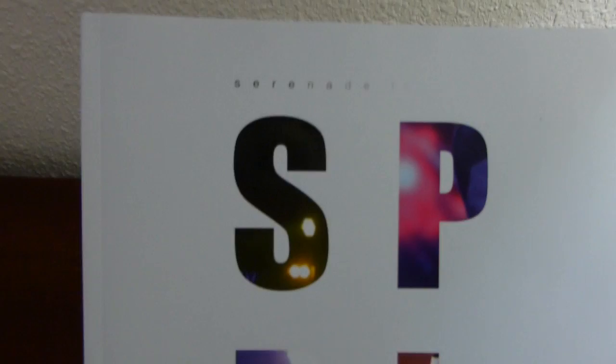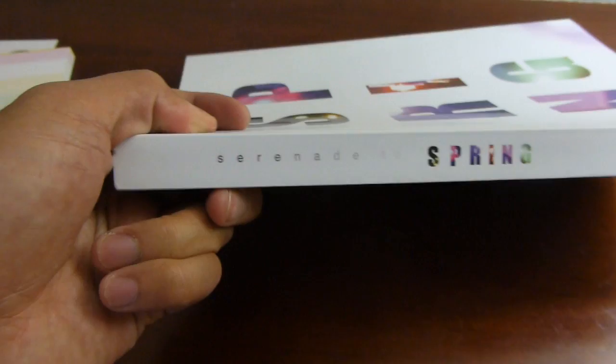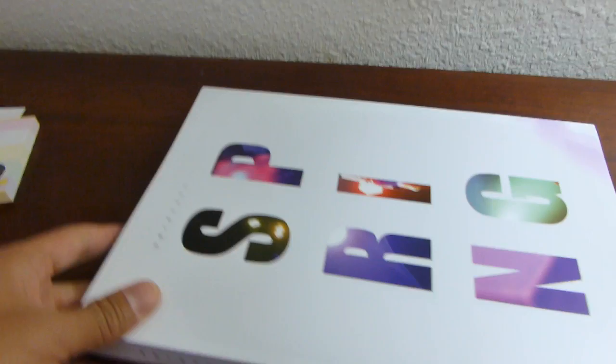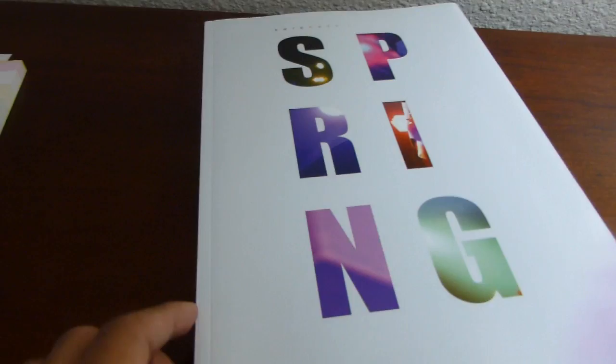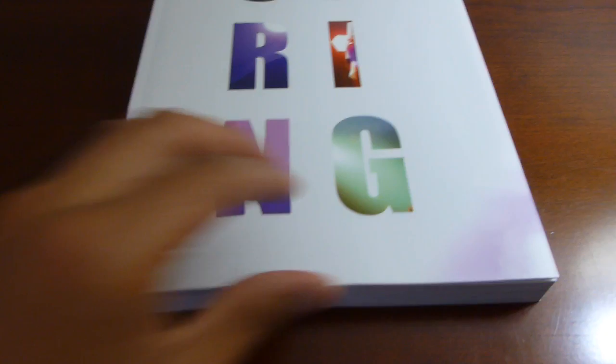So I guess next we'll do the photo book — Serenade to Spring. One of the reasons why I got this was because I really like the design, and I feel like I really got a lot. This photo book wasn't cheap, I'm going to be honest with you, but you definitely got a lot for your money. I'm going to go through this really quickly; in fact I might not even go through the whole thing since it's really massive — it's literally like the size of a college textbook.